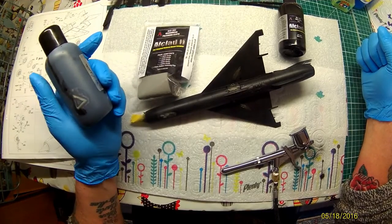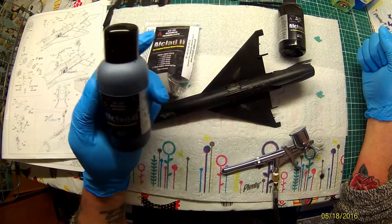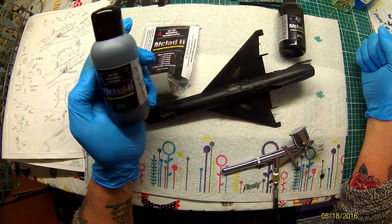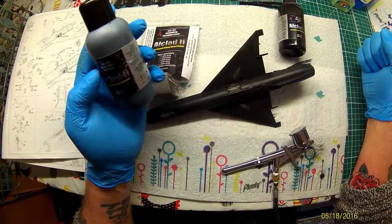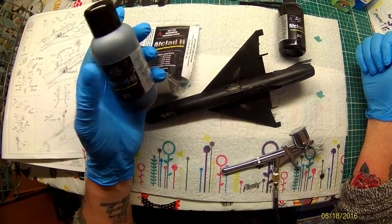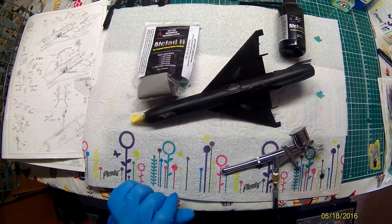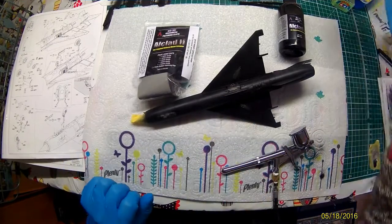What this does is it fills in all the little scratches. It acts a little bit like Mr. Surfacer, as we said before, but it is superb stuff. It is enamel. I was always scared of enamels, but this stuff is great. So the primer — we used the primer first, so it's all primed down.